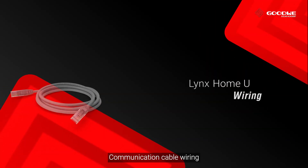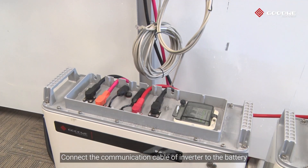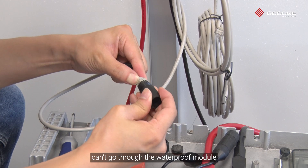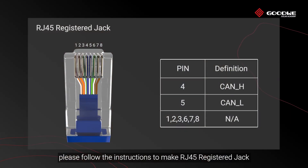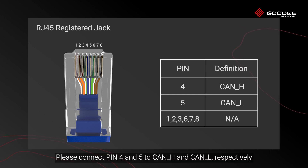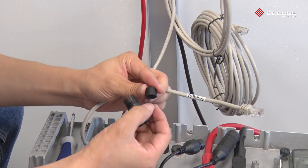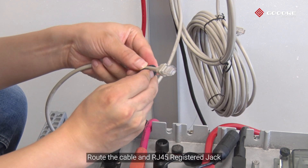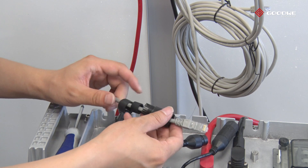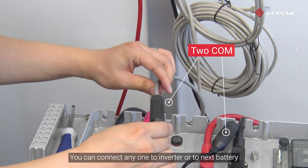For communication cable wiring, connect the communication cable of the inverter to the battery. If the RJ45 registered jack cannot go through the waterproof module, please follow the instructions to make the RJ45 connector. Connect pin 4 and pin 5 to CAN H and CAN L respectively. Remove the waterproof module, route the cable and RJ45 jack through the seal ring and waterproof module, then secure the back cover. The two COM ports are the same — you can connect either one to the inverter or to the next battery.